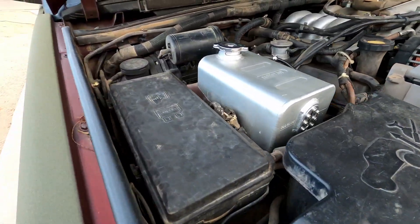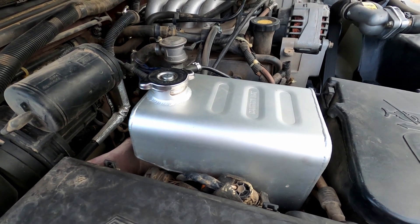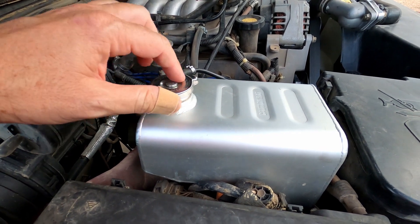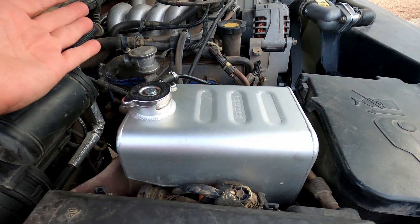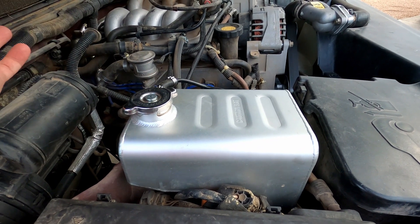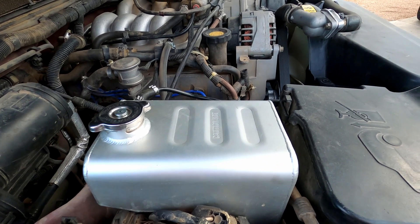The other modification I made — I had this laying around and just never put it on — is my aluminum expansion tank by Cars 4x4. I put a different cap on it because it comes with a 16 PSI cap, and I found that it leaked because this is a 20 PSI system. Not sure why they include a 16 PSI cap, but putting the 20 PSI cap on — no more problems with dribbling coolant everywhere.